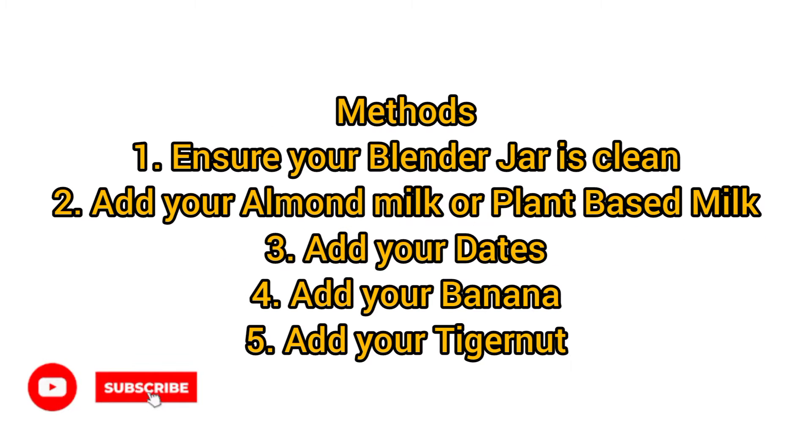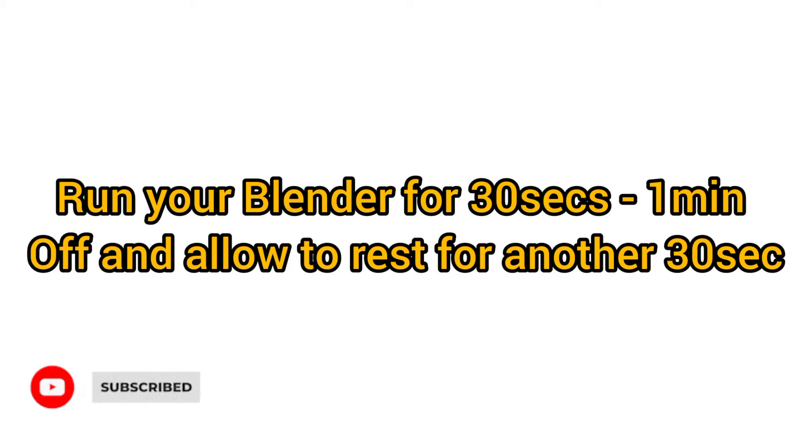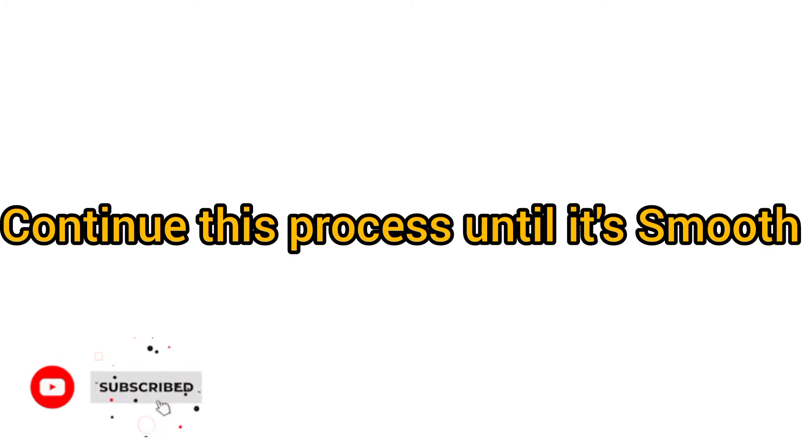Going over to the methods. First of all, you add your almond milk into the blender. Then you add your nuts, your dates, and your banana. You close the lid of the blender cup and you begin to blend. You blend for 30 seconds, then put off the blender. You blend again for another 30 seconds. You continue this process until the whole mixture is properly smooth.